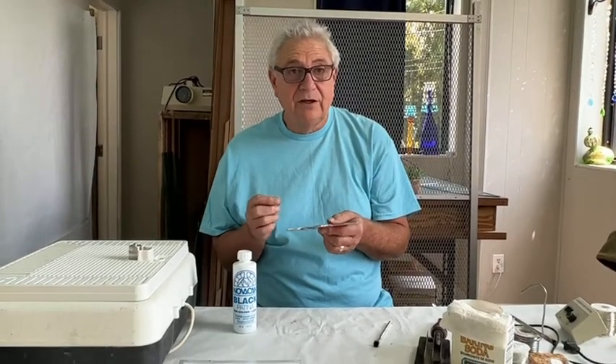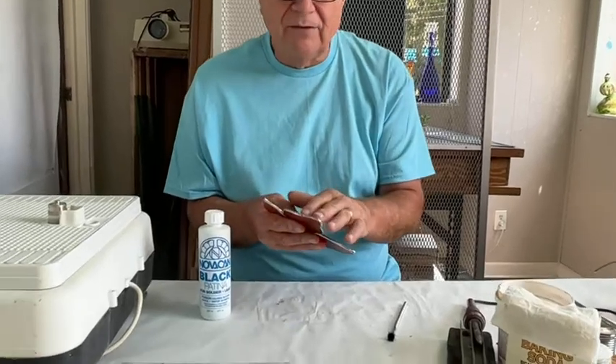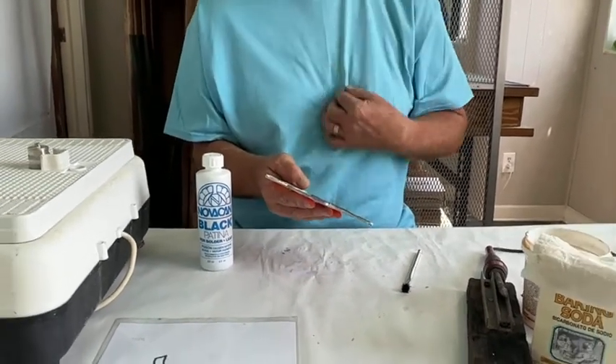We just got through cleaning this leaf with our baking soda and a damp cloth. It was almost like a paste what I had. You should feel this once you get this clean. Because we've done it with the baking soda, there is no acid residue whatsoever — because baking soda, like Tums, reduces acid.